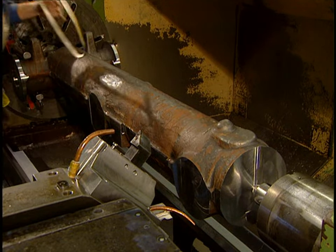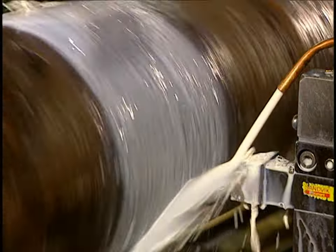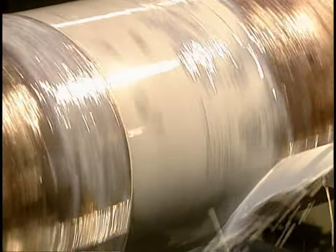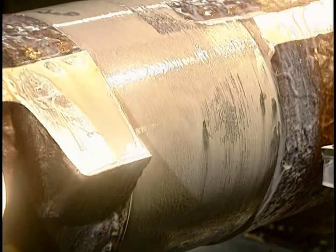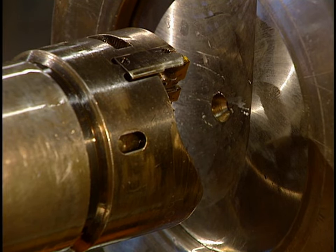This heavy piece of steel is the undercarriage of a KC-135R airplane. A landing gear comprises a central shaft to which an axle and wheels are attached. They begin machining the shaft. This digital lathe machines the exterior surface of the part; sprays of water and oil cool the part, which heats up due to friction.